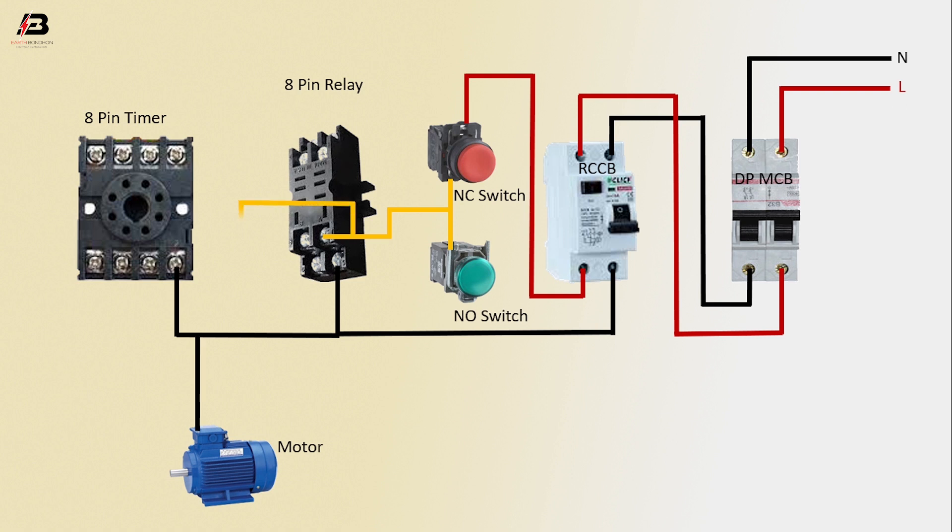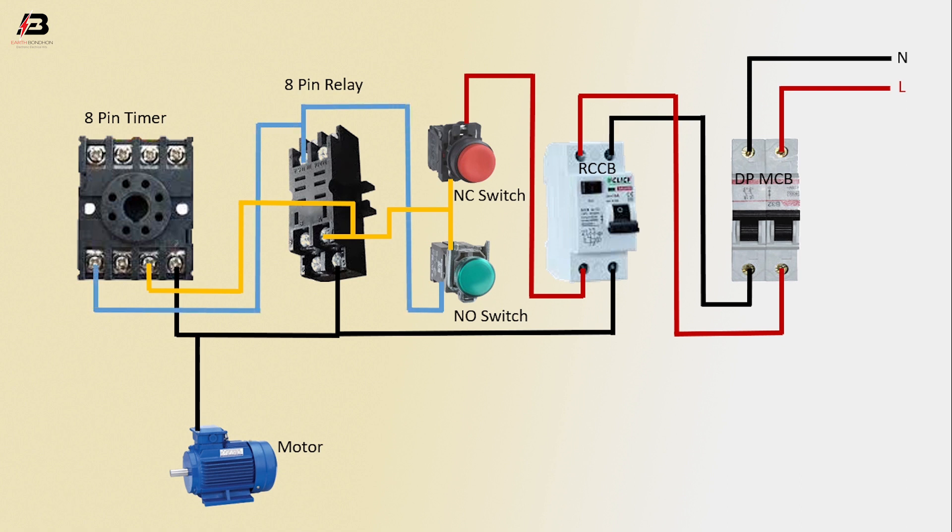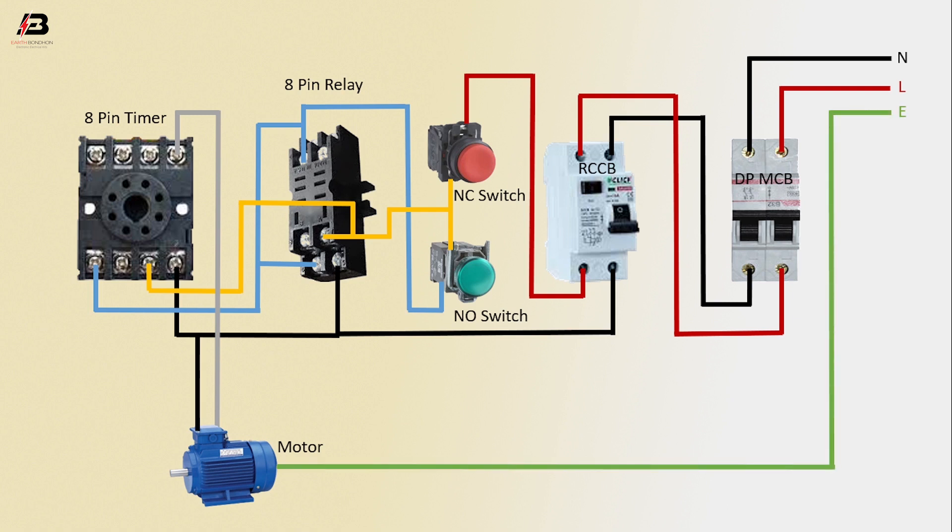Output connection from NC switch to NO switch. Output connection from switch common to 8-pin delay. Output connection from relay to 8-pin timer. Output connection from NC switch to 8-pin relay. Another connection from 8-pin delay to 8-pin timer, another connection to 8-pin delay output. Output connection from 8-pin relay to motor. Earthing connection to motor. Now the circuit is ready for use.